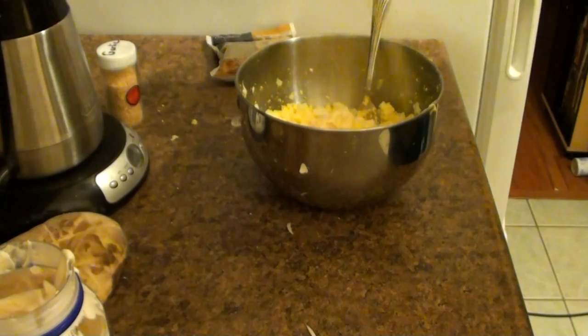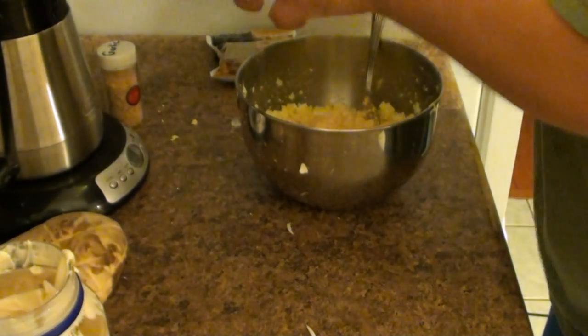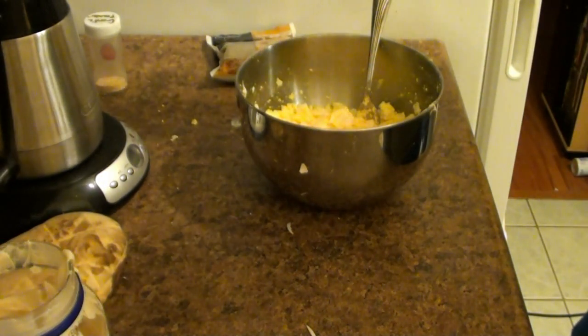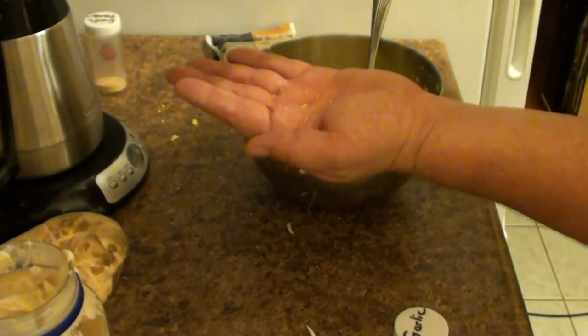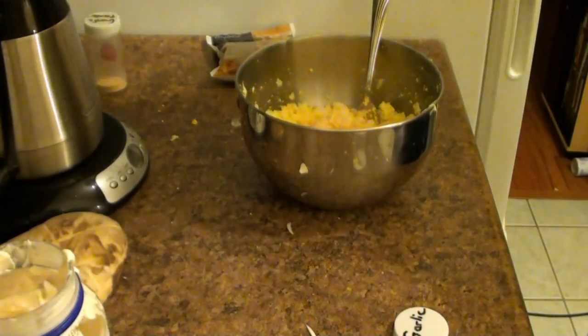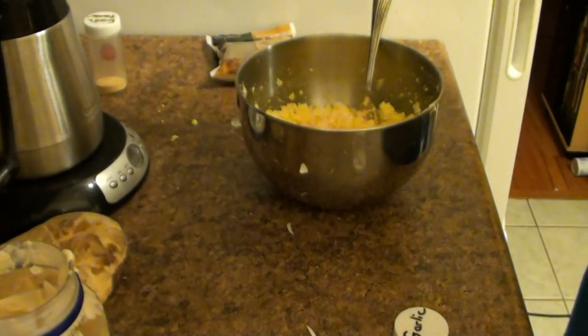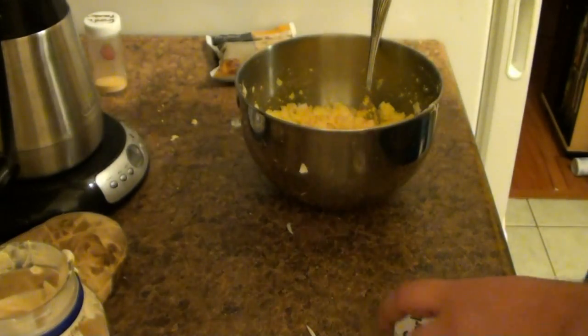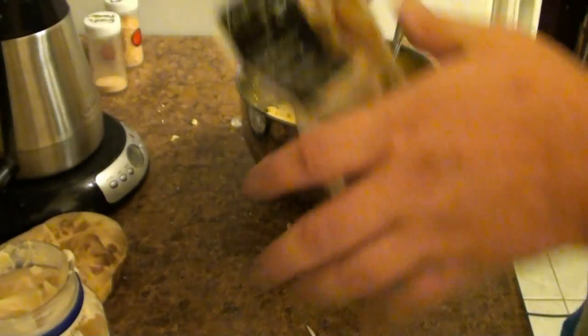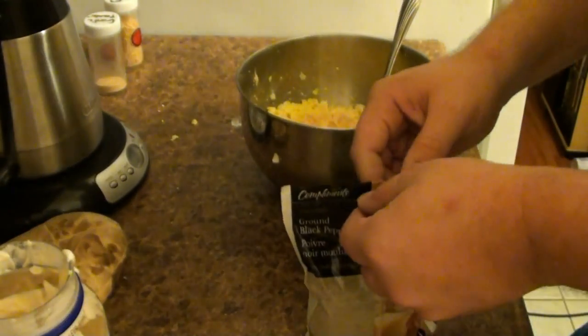Garlic powder — you need that. Get some of that in there. Also pure garlic chunks — they don't come out of the container very well, so give it a bunch. I like lots of garlic. If you don't like garlic, don't put it in. You could just make eggs and mayonnaise, but I like to put a little shazam in there.